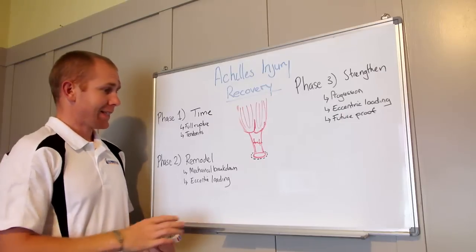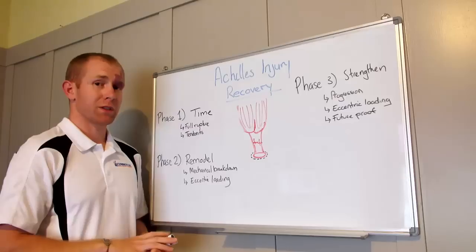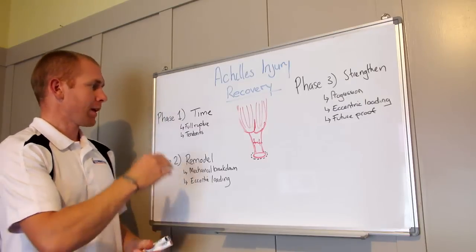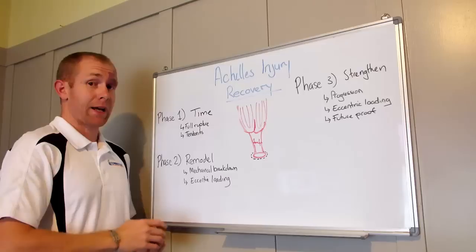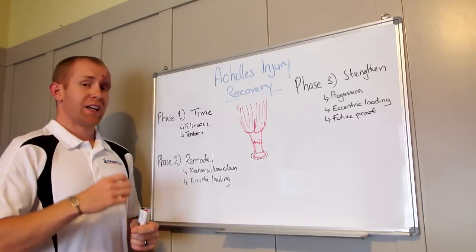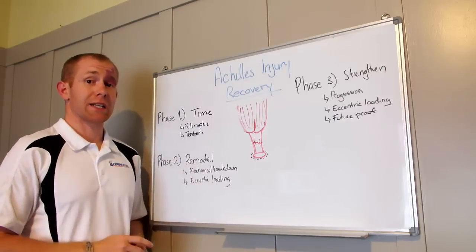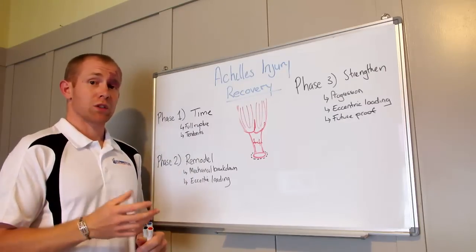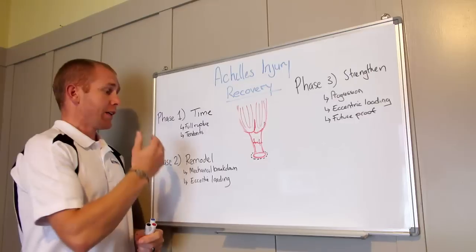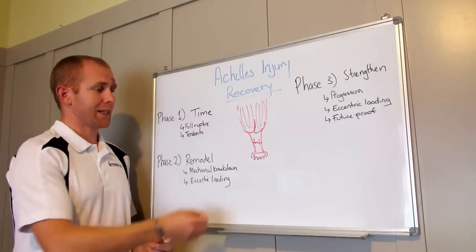What we're talking about today is largely the little micro tears and tendinitis that form in there, rather than the complete rupture. The first thing we need to do is give our Achilles time to go through a healing process. If it's a full rupture, you're going to need surgery and you need to get in touch with your doctor or specialist about that.